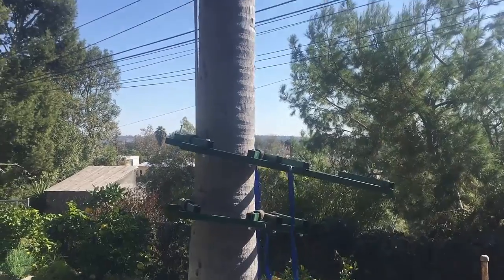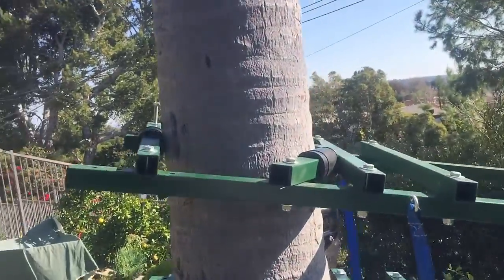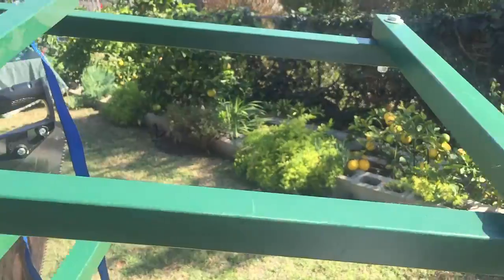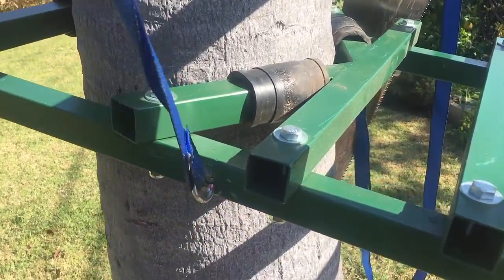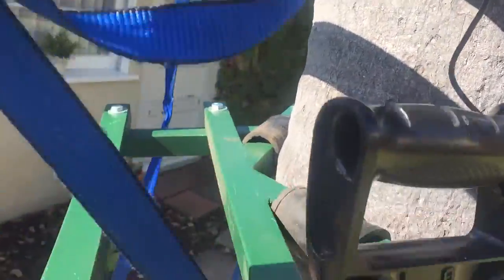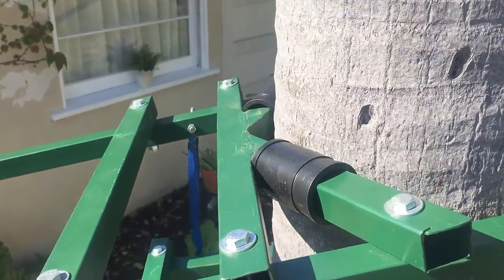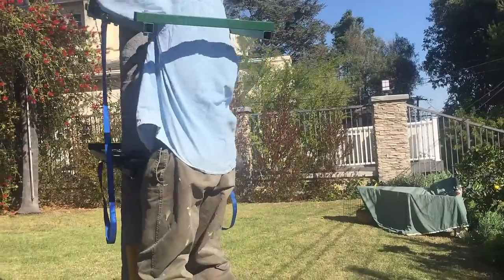Here are both units all assembled on the tree, with two side straps hooked on just in case one of those units gets away from me while climbing. That's the purpose of those straps. And now you just wrench down that last bolt to secure the whole thing together.